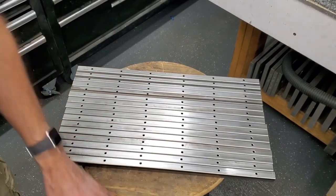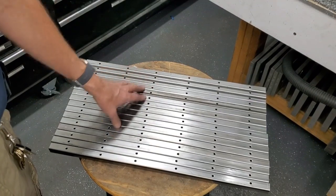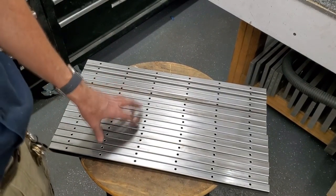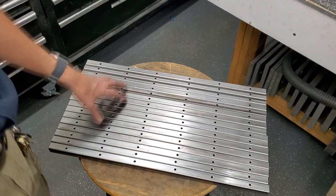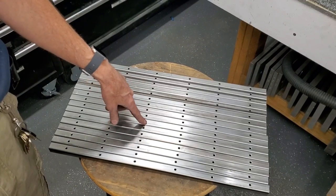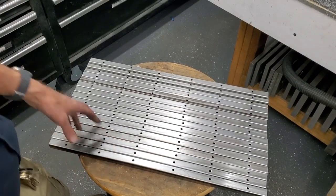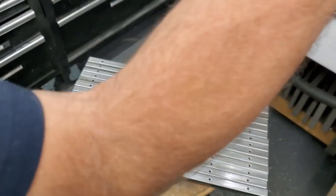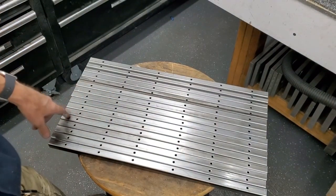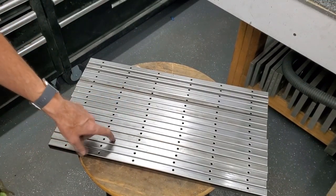I thought I would make this video just to show that you can actually use a CNC machine for fabrication type stuff — kind of like a drill press on steroids, I guess. Actually, I got the idea of doing this from Titan Gilroy, from Titans of CNC. He was doing a video about making gym equipment — they have all those holes in there for the different rack positions and stuff. So after I watched it, I got the idea and started trying this, and it's been working out pretty good.